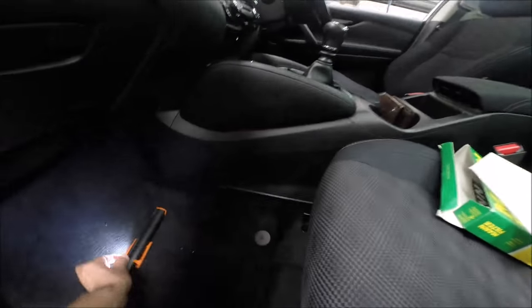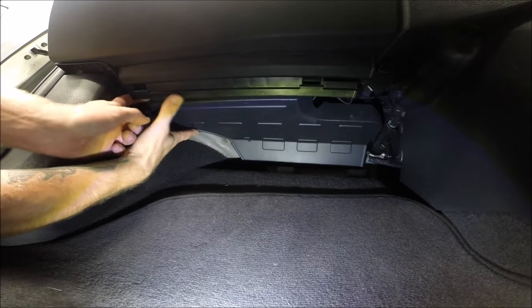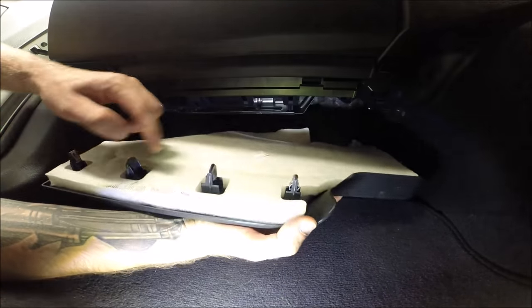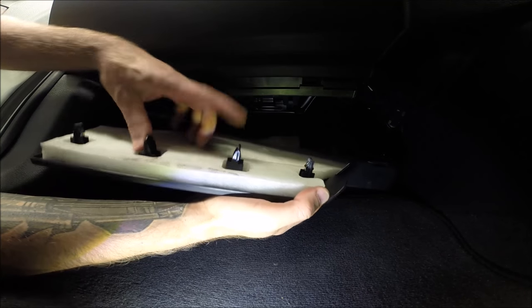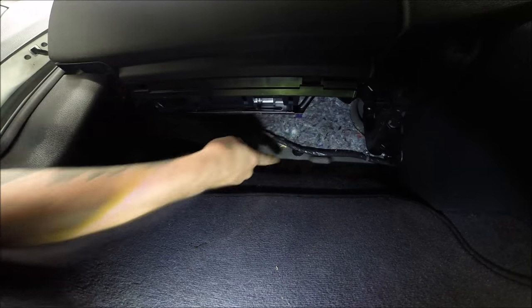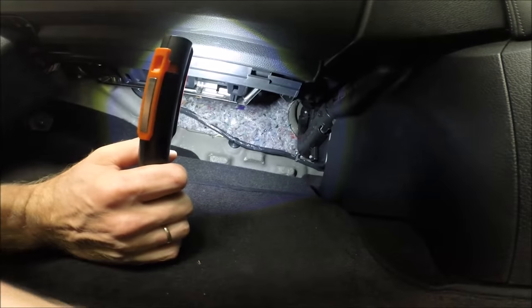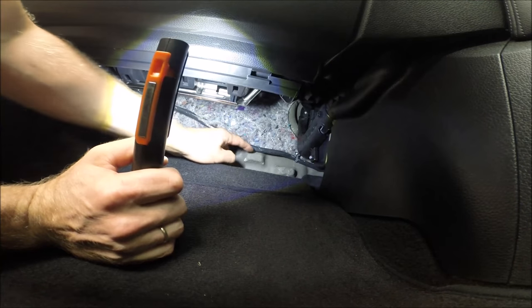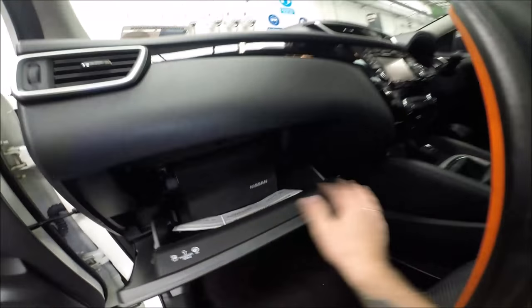All right, so 100% it will be somewhere there. First, we have to remove this panel — let's just pop it out. You have one, two clips and two directs. The other side is only fitted here, exactly between this, this and this. Next step will be to remove this door.